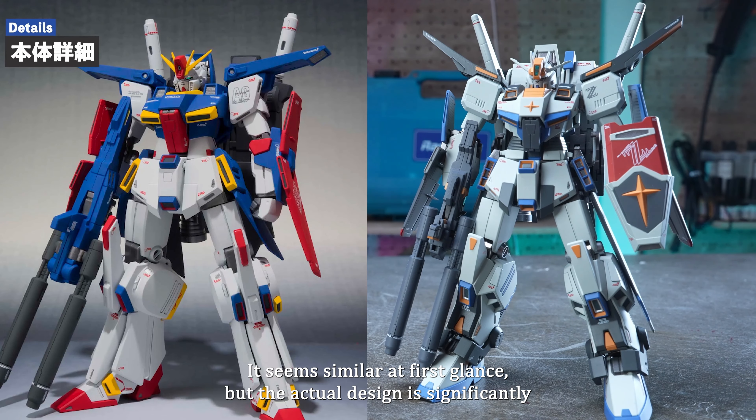Now for the original gimmick of the core fighter transformation. Remove the core block from the back of the Core Top, then rotate the top wing and the nose to pull out the small wing by its side. Also pull out the left and right vernier blocks. The core fighter is complete! The coloring on this core fighter is really nice, and the rim of the canopy is also painted well, making for a very precise design.